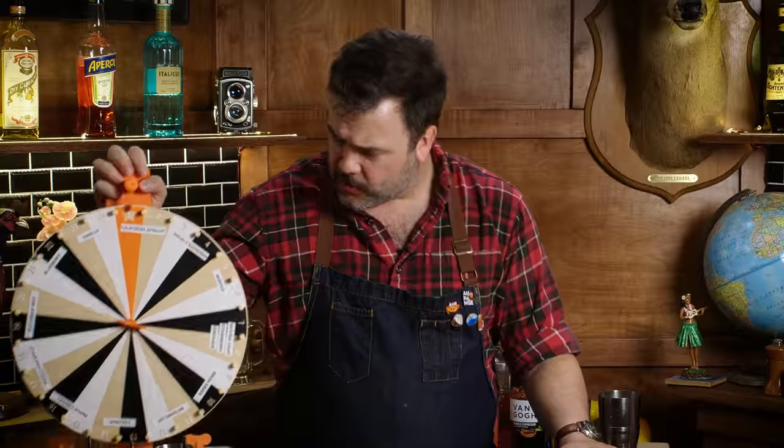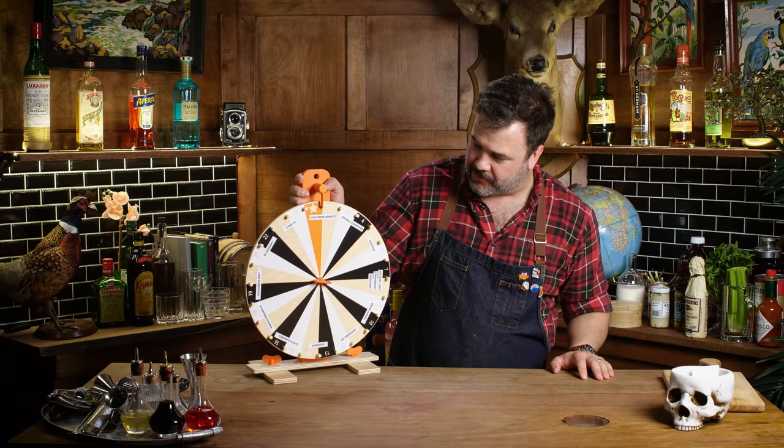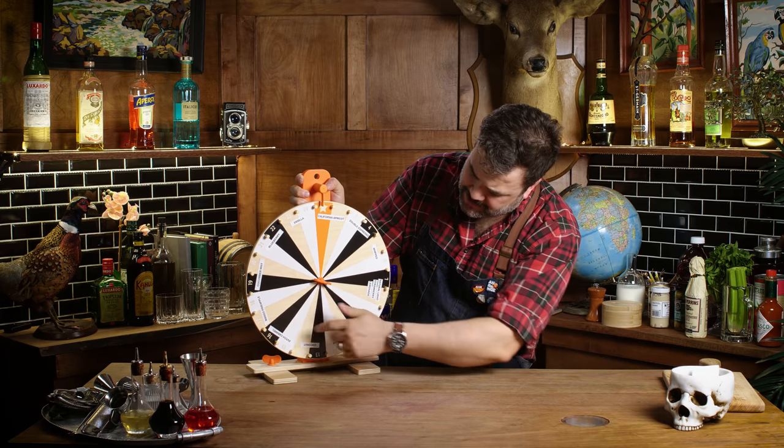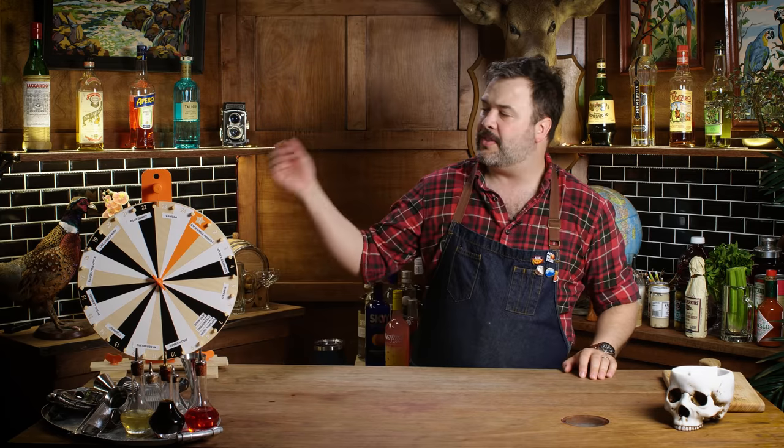We've been thinking about what we can do with flavored vodka. Just standing around sipping flavored vodka seems stupid. So we got 13 — a number of flavored vodkas. I got this wheel at IKEA, been sitting on it forever. Meredith put the names of flavored vodkas on the wheels. I'll spin the wheel, pull a classic vodka cocktail from the skull, and make it with the flavored vodka instead. We'll call this The Wheel and the Skull.